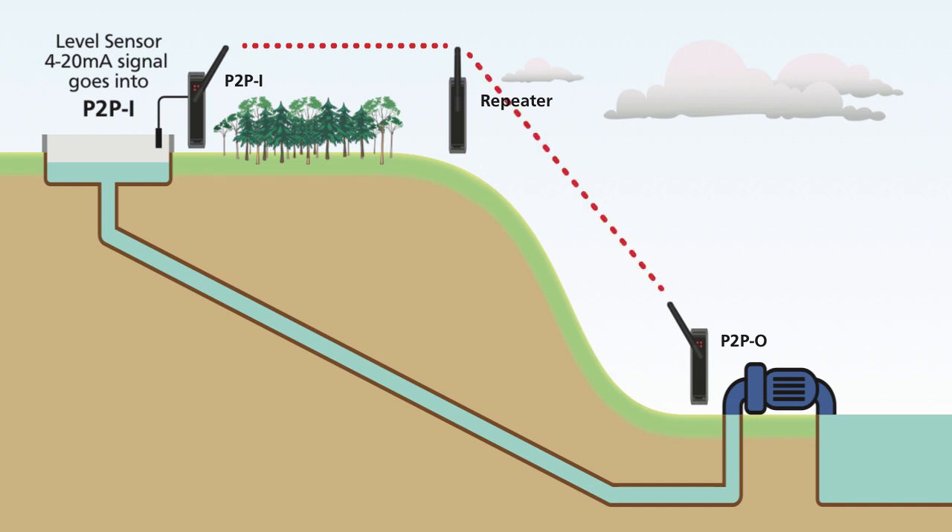The repeater forwards this digital message to the P2P-O unit. It reconstructs the signal into a 4-20mA output that is wired to an existing pump controller.